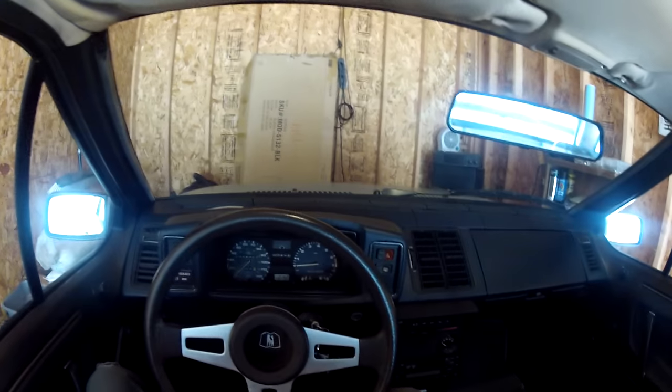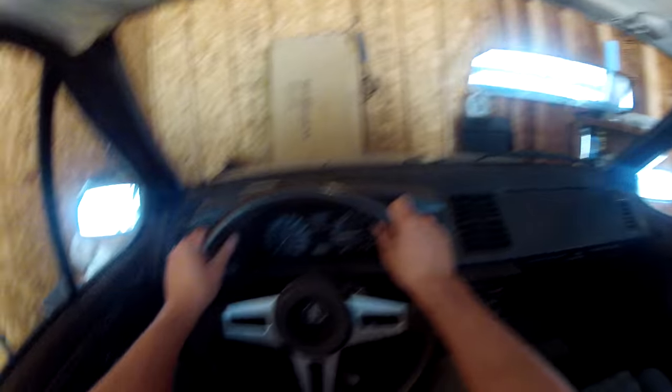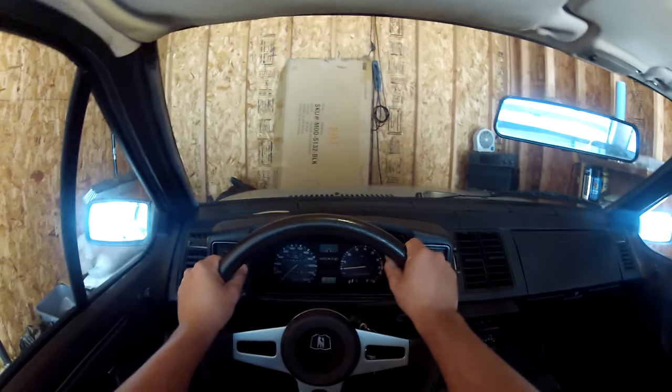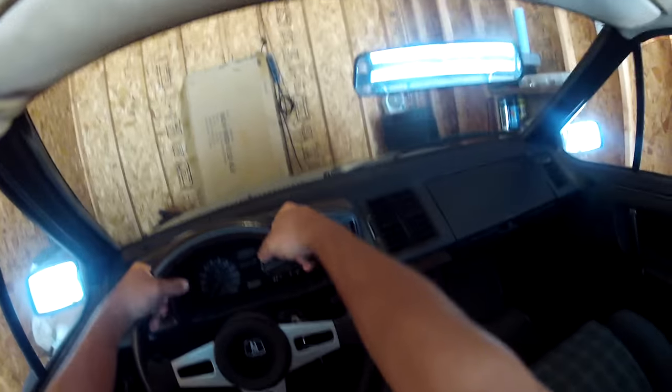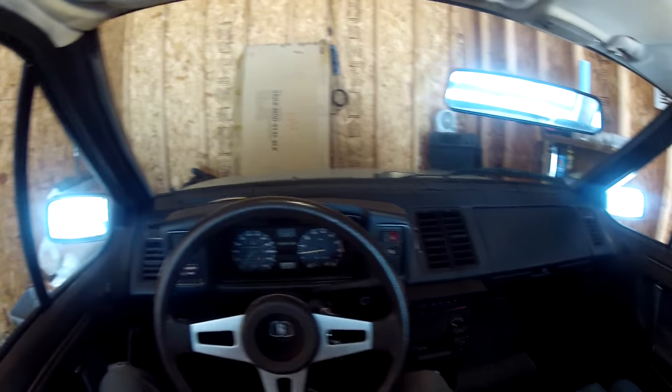Hey people, I figured I'd show you my other vehicle since you saw my Lexus in the first video. This is my old Volkswagen Scirocco that I got from an old man up in Sturgeon Bay, Wisconsin, and this car actually was sitting in his backyard.